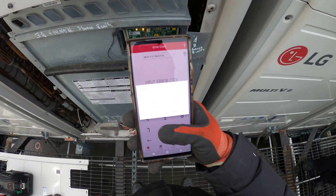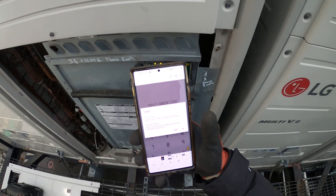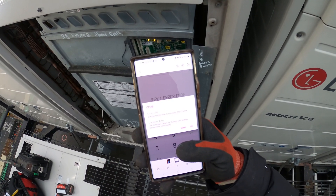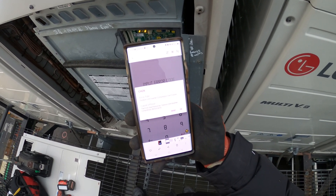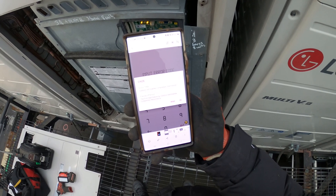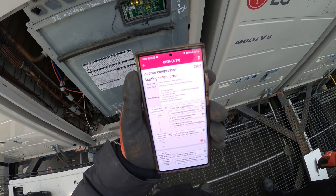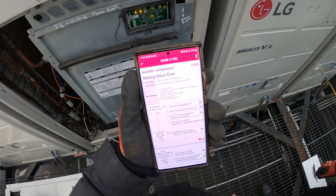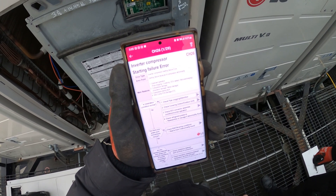I plugged this error code into the app. It says the error title is Outdoor Unit Inverter Compressor Start Failure. So it looks like something to do with the compressor and inverter board. Cause of error: first start failure by Outdoor Unit Inverter Compressor Abnormality. Through the app I click detail — it says Inverter Compressor Starting Failure. Main reasons: compressor damage, compressor wiring fault, Outdoor Compressor PCB which is the inverter board, and overload operation.